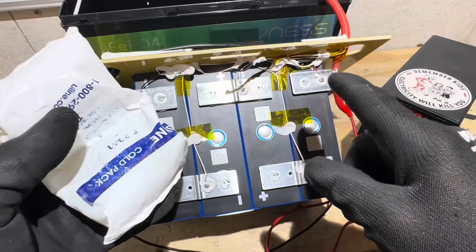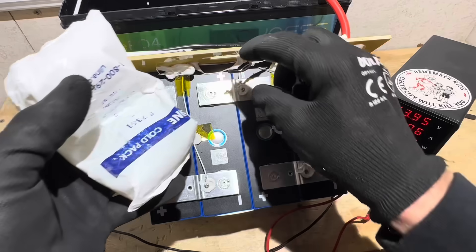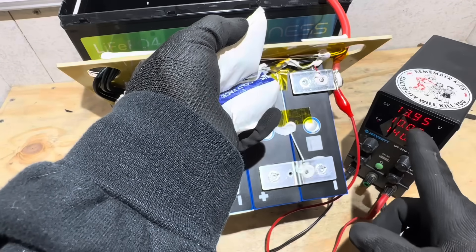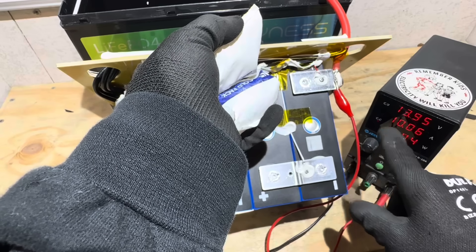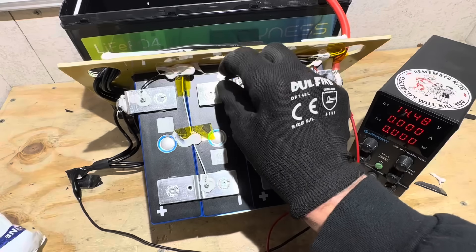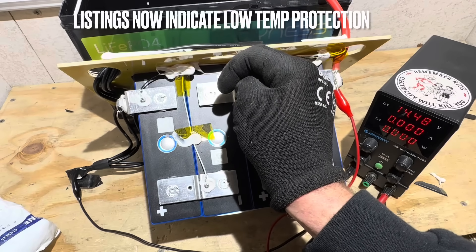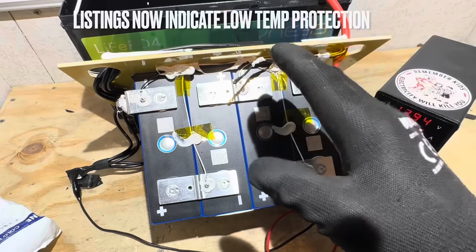Now checking for low temp protection on the Dyness battery. Remember, they're not claiming low temp protection, so if we have it, that'll be a bonus. I'll put the sensor in an ice pack — same principle: if we've got low temp protection, you'll see the current drop to zero. Awesome — we have low temp charge protection on the Dyness. That's a bonus. It was not advertised as such, but it's there. Letting it warm back up — functioning low temp protection confirmed.